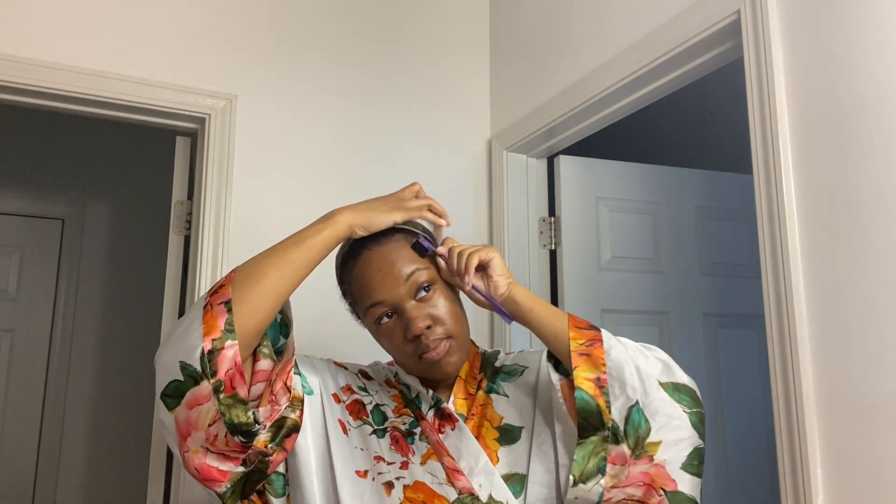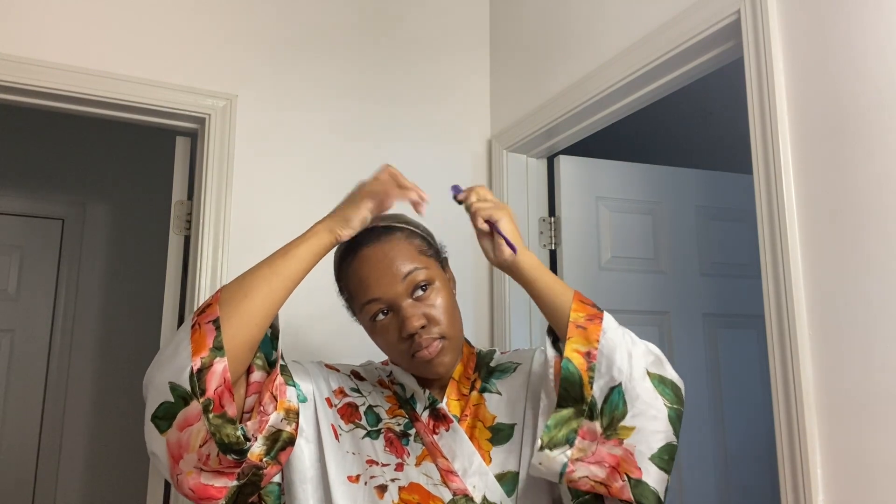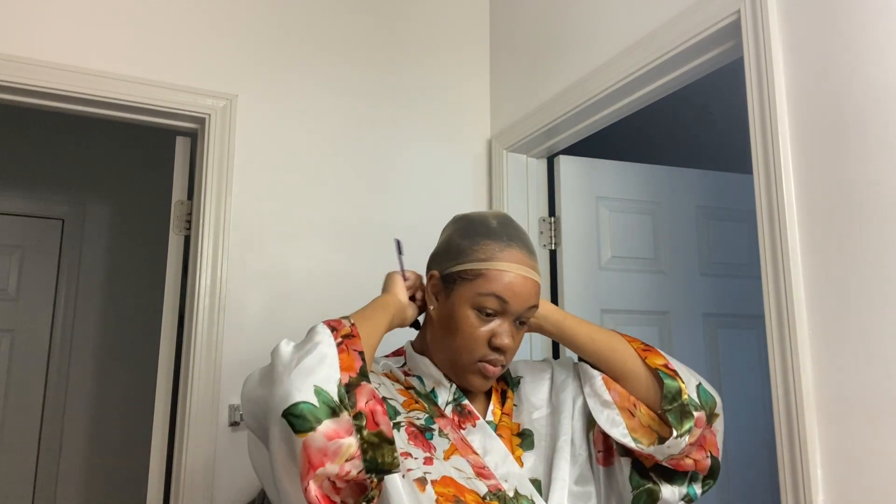So yeah, I'm just brushing that gel on there and then I'm going to reapply my cap forward and just kind of smooth it out. Yes, I'm going to go ahead and pull that forward.